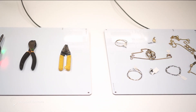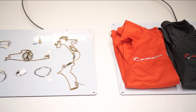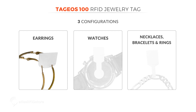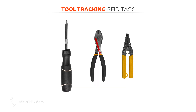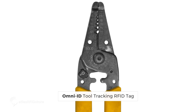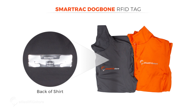On three different antennas, we set up three different sets of items and uniquely tagged each of them. For the jewelry, we used the EOS 100 RFID jewelry tag, which has three different configurations: one for earrings, one for watches, and one for necklaces, bracelets, and rings. For the tools, we used a variety of on-metal tags, because tools vary greatly in terms of size, form factor, and material, so tool tagging generally requires using a variety of RFID tags. And for the apparel, we used the SmartTrack dog bone tag.